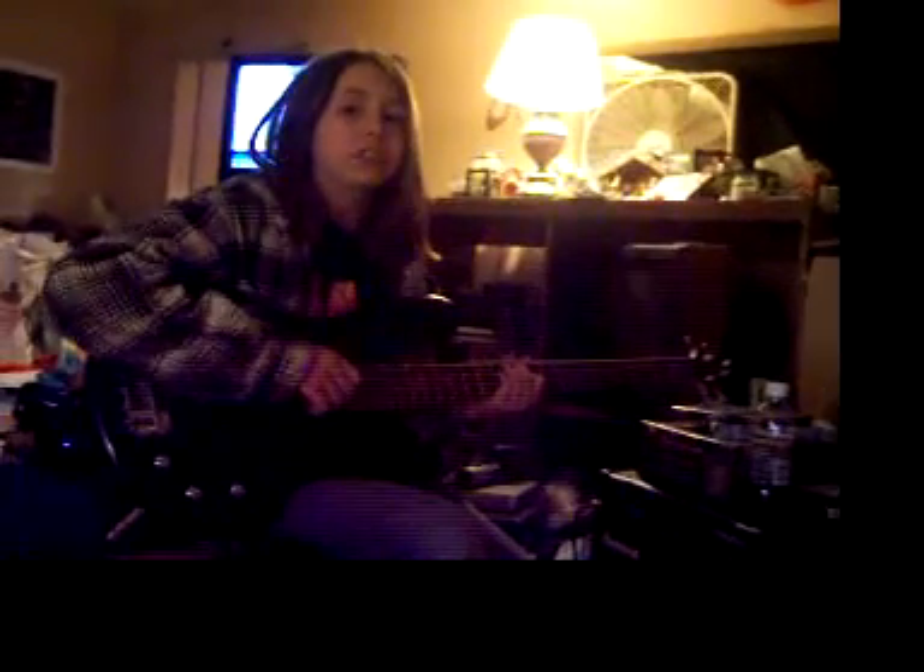Hi, my name is Brendan and I'll be teaching you how to play Keep On Rockin' In The Free World by Neil Young today on bass.